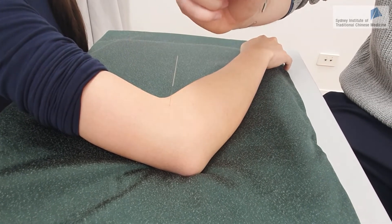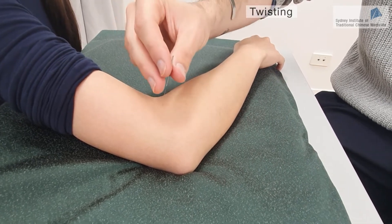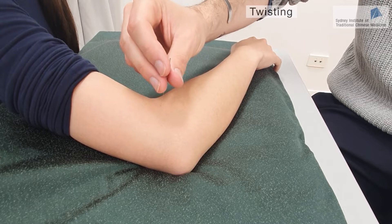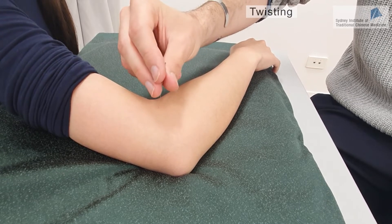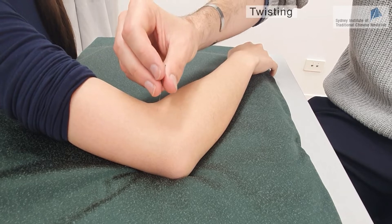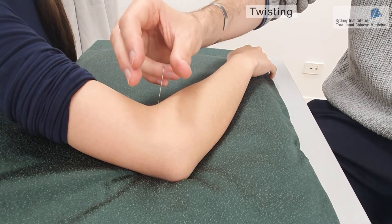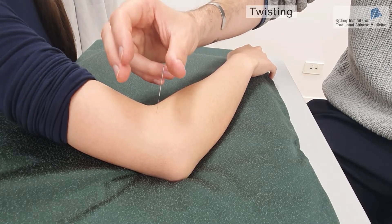Then we can use the twisting method. The twisting method is turning the needle in one direction only. When we do that, this will actually twist the muscle fibers and produce a very strong De Qi sensation, but there is also a risk of getting a stuck needle.